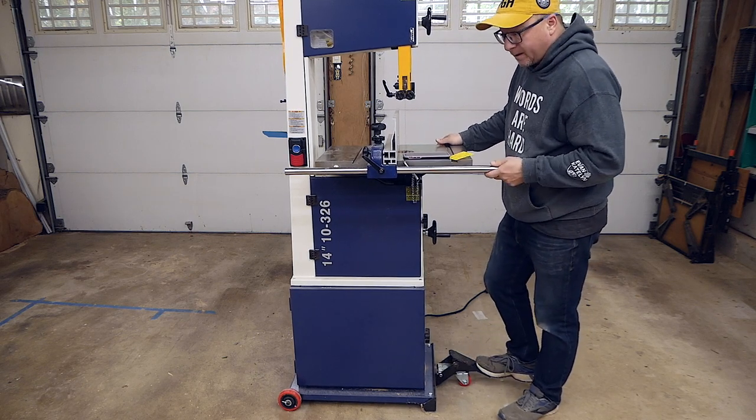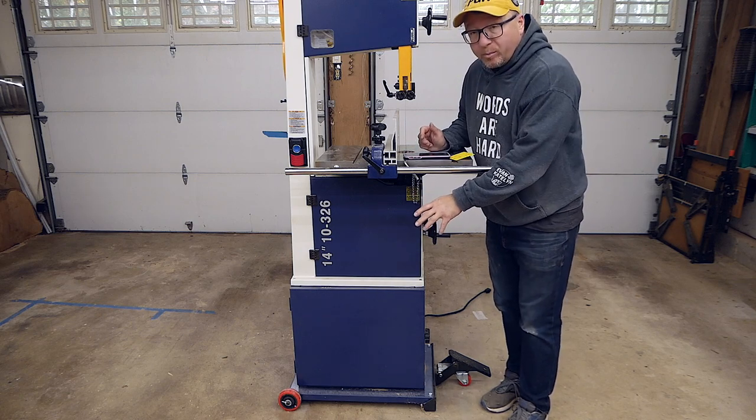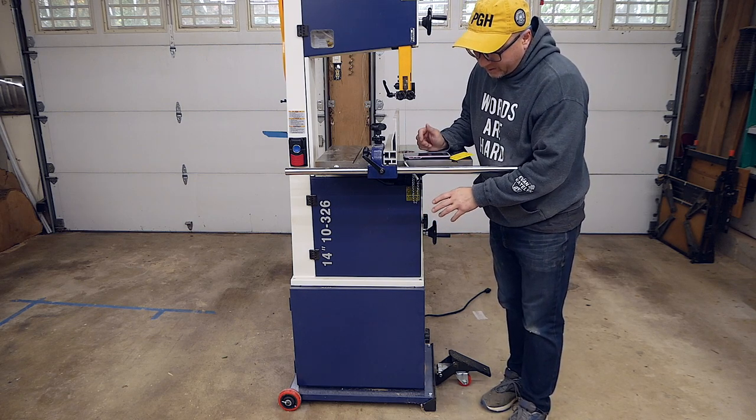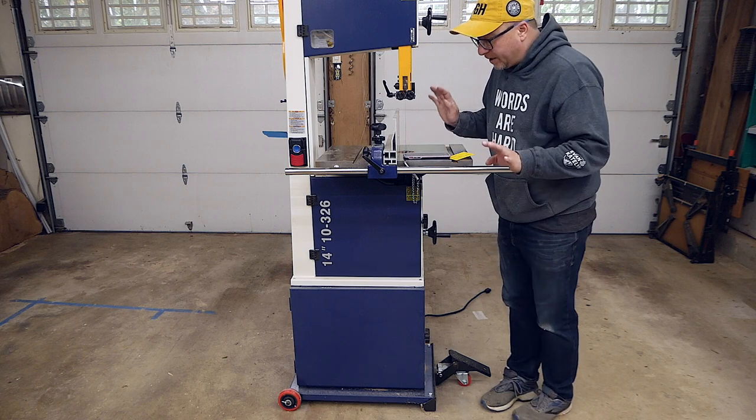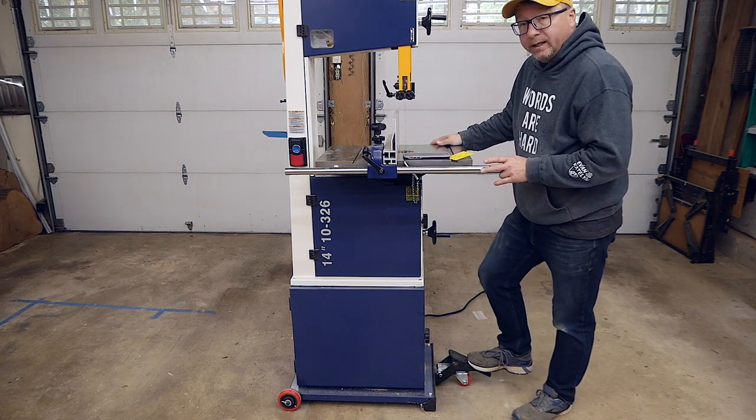So it works — okay. I will say there are no bearings on those wheels, so they squeak a lot when you're moving around the garage. The thing that I don't like about this wheel kit is there's only one wheel in the front. As you're moving this unit around, it has a tendency to want to tip to one corner or the other.